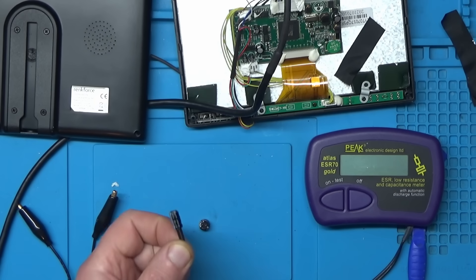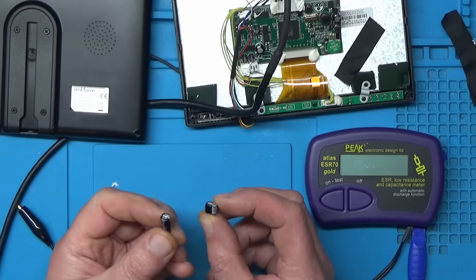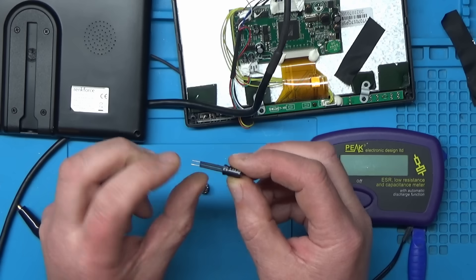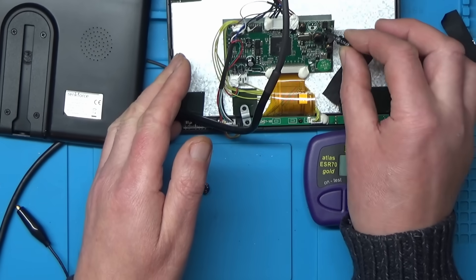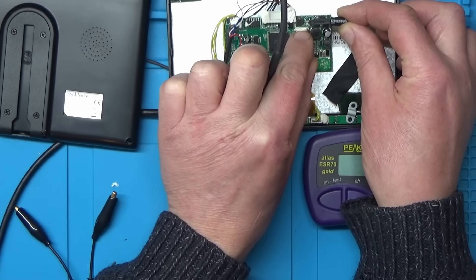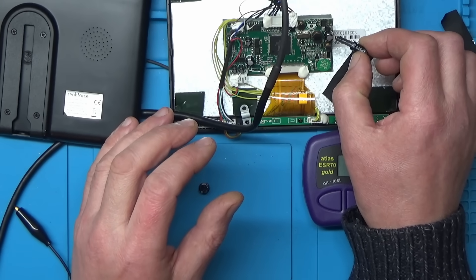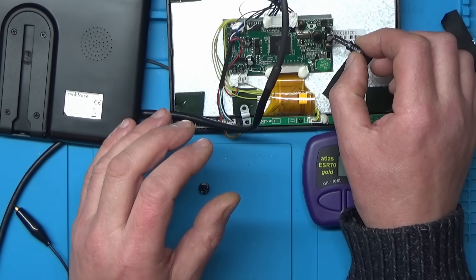Back with the replacement capacitor. What I've had to do is — because this original one is a low-profile type and the replacement is taller — I'm worried it won't fit with the back on the monitor. So what I've done is put some heat shrink on it and my plan is to have it bent over, lying across the board like that. Then we shouldn't have a problem closing it. I'll also take this other capacitor out and check that one while we're at it.